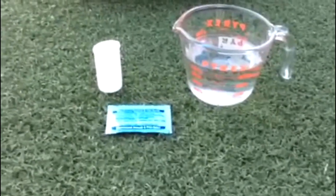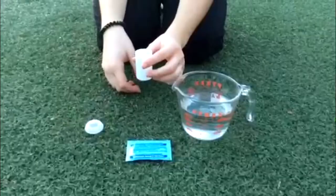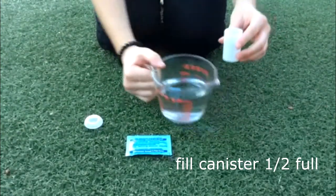So you're gonna take your film canister and take off the top and you're gonna fill it about half full with water.